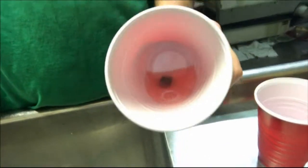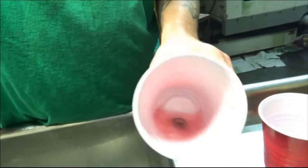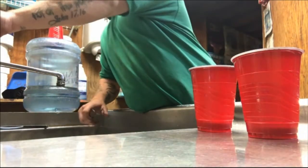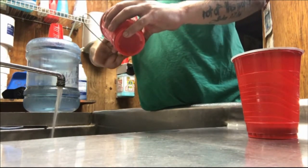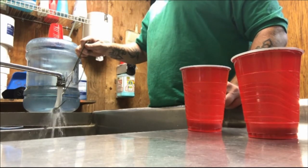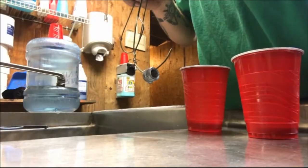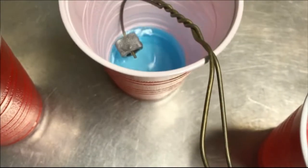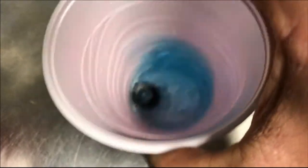We're going to take this part — a thread protector we made that you can check out in one of our last videos — put it in the cleaner, make sure it's clean, then rinse it off in water. Once it's rinsed, stick it into the black oxide which will turn it black, and then put it in the special oil to preserve the black finish.